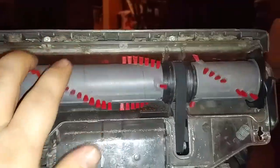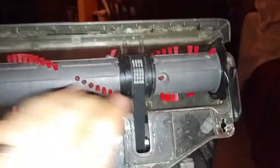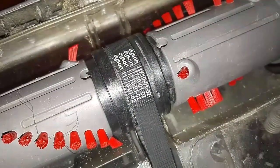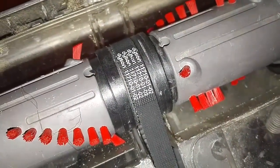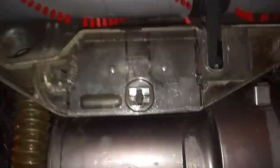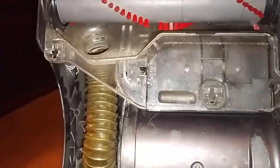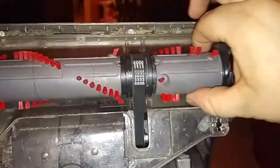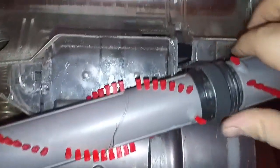Here's the brush roll and here's the belt. The part number you want is going to be 11710-01-02. The way it comes out is you just grab an end and pull it until it comes out.